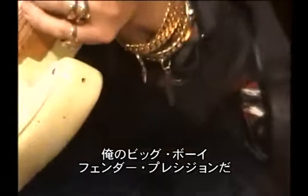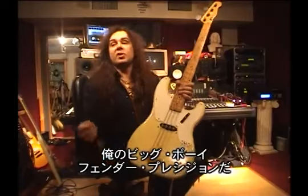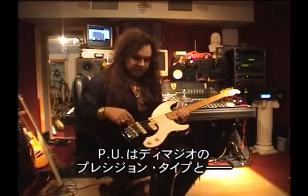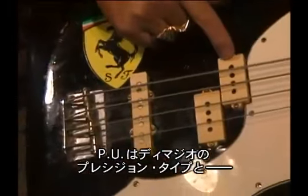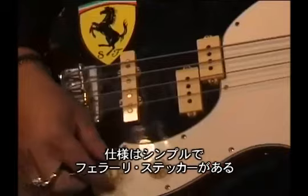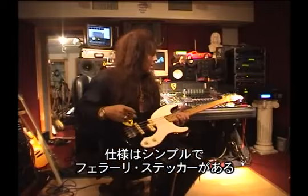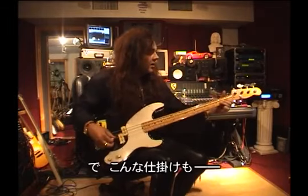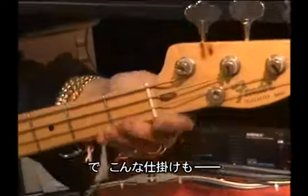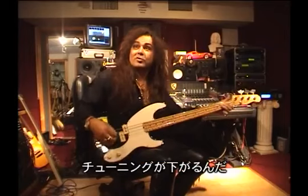So this is my big boy, called the Fender. Black. It's got different pickups — the DiMarzio position, and Jazz — and no active electronics or nothing like that. It's got a drawbar stick. And it's got this thing — it's really cool, you can tune down and...